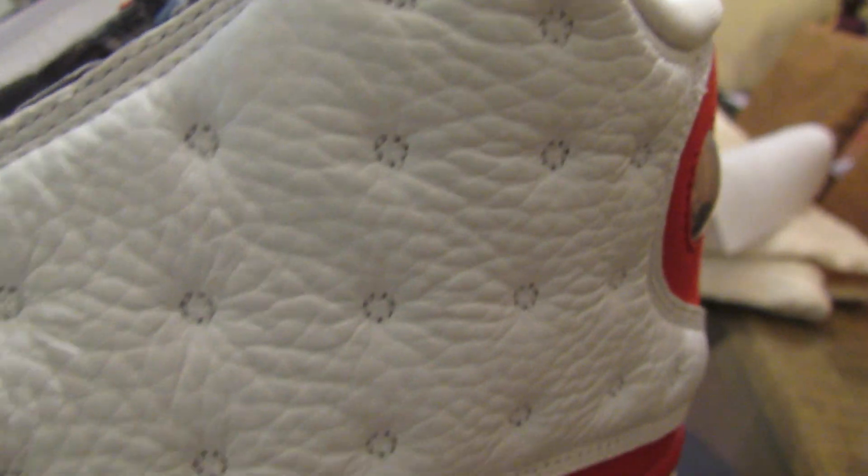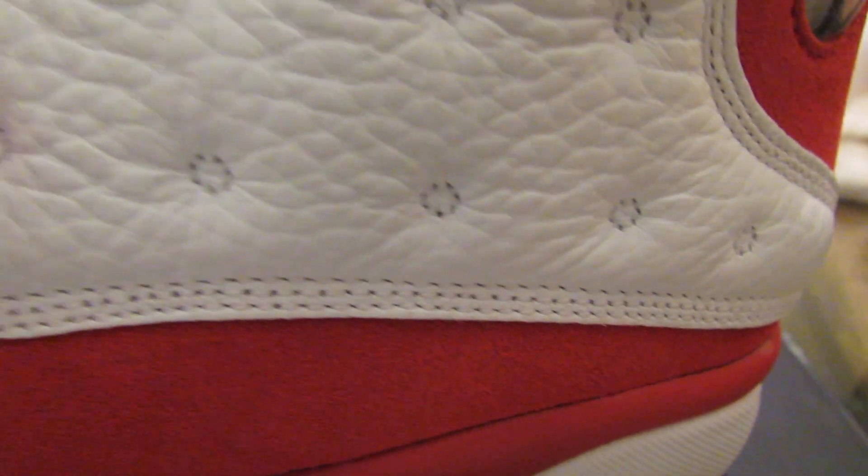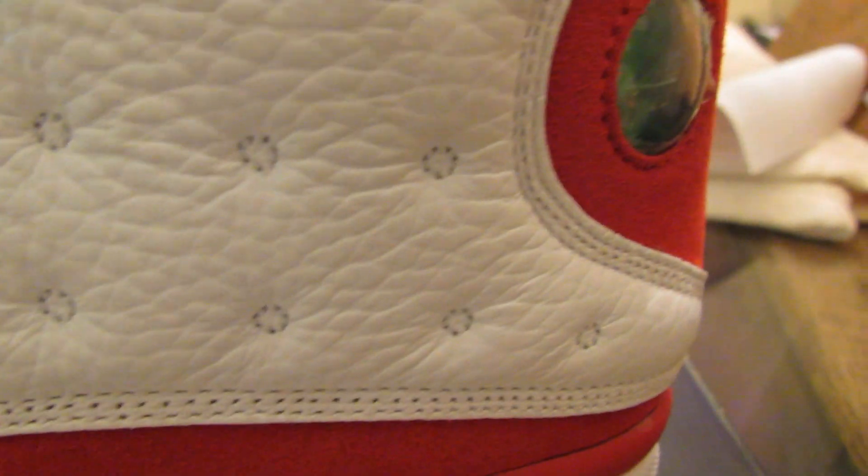Some close-up looks — look at that tumbled leather, you'd think that's some good tumble leather, right? Nah. It looks like they're forcing the issue. They know how to make everything look like it's supposed to look, but it ain't the same. Even that doesn't look right.